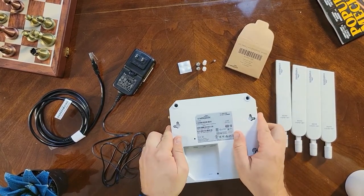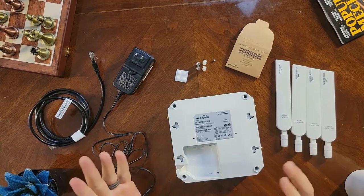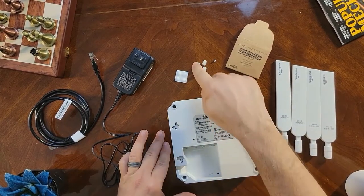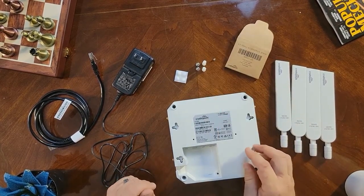Next, fix the adhesive rubber feet to the designated spots on the device and then mount it to the wall or rack wherever you're going to put it. You've got your anchors and Phillips head screws for mounting, and then your miniature screw — a smaller Phillips head — to lock your SIM gate.